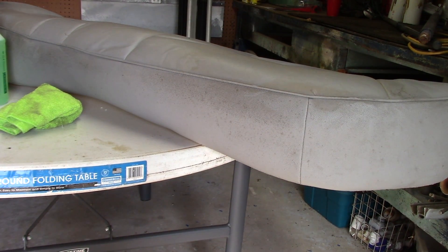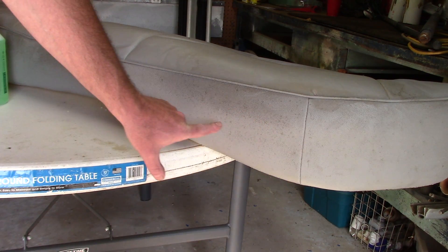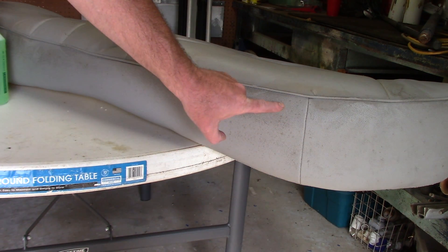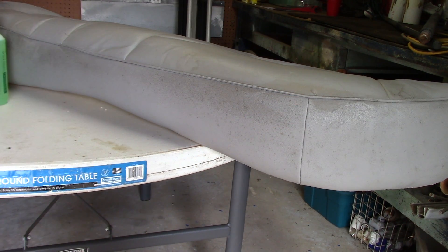Hello guys, Scott with Dallas Paint Correction and Auto Detailing. I just did a video with six different products and I want to show Super Clean on its own. Super Clean is a winner for me. I've got a lot of dirt, mildew — god only knows what this is. I probably should be wearing gloves, but I'm just going to show you with a little bit of product. Super Clean, to me, seems to be a winning combination.